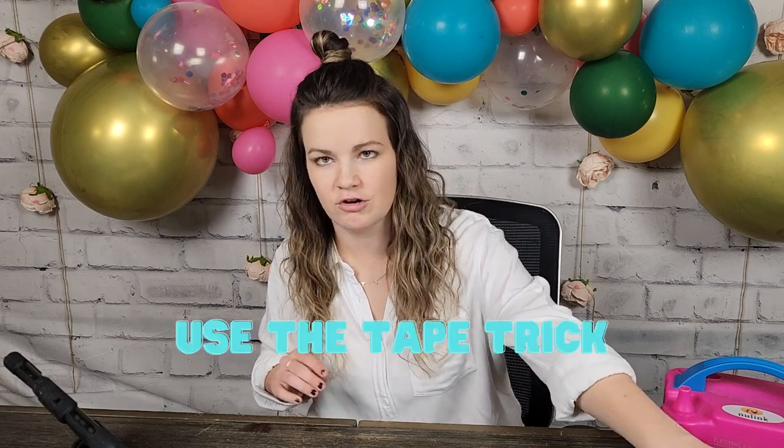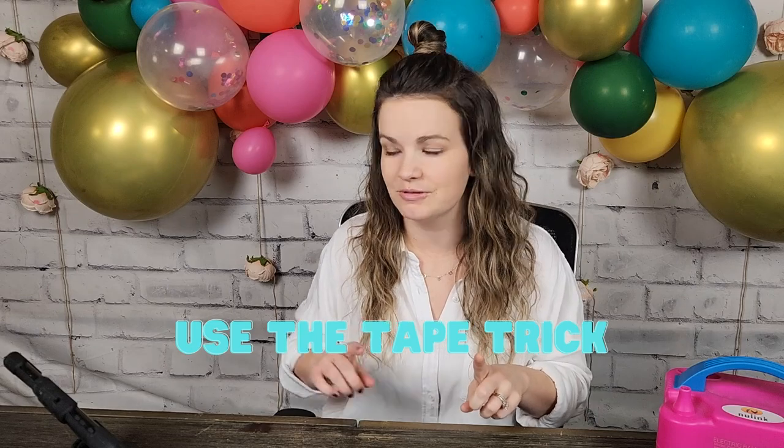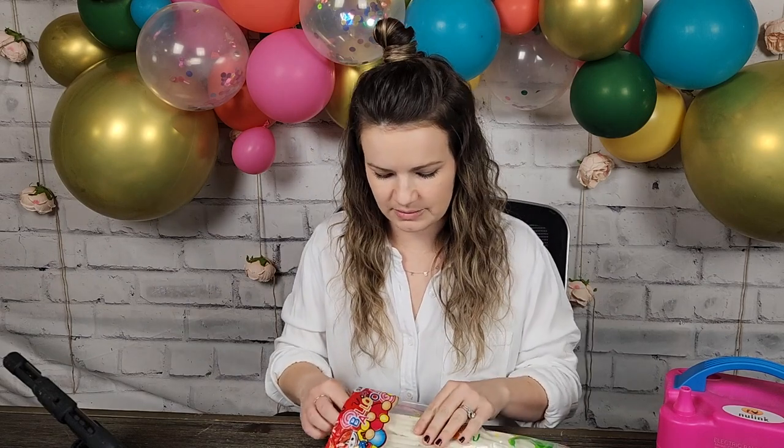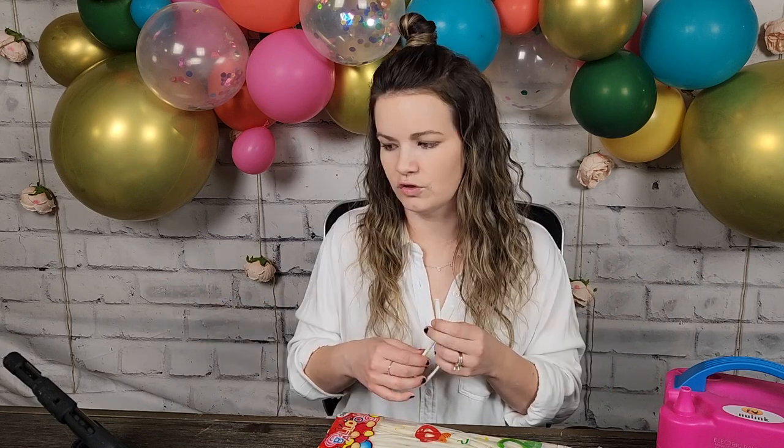Tip number seven is to use the tape trick if you don't have hooks. I ordered some 260 balloons — also linked in the description. If you don't have command hooks or don't want to put them on the wall, or don't have hooks to hang from like I do on my board and batten wall, this is a great solution.